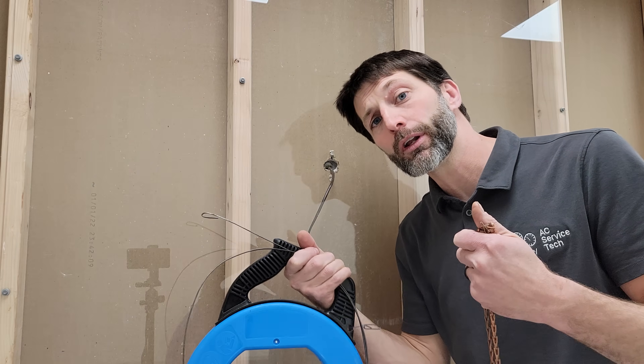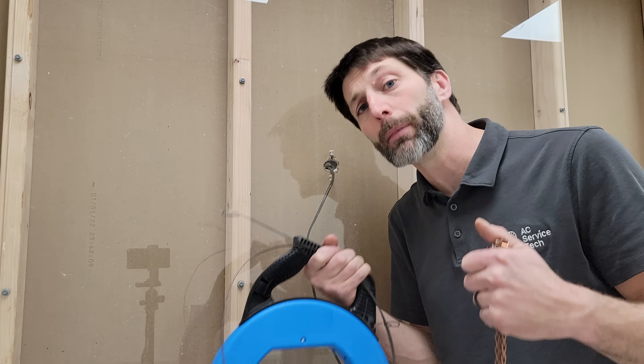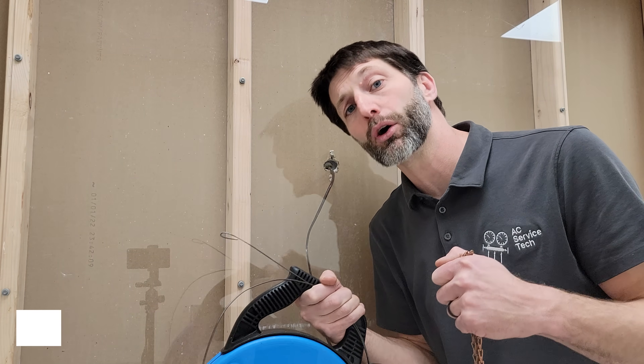I hope you enjoyed this video on how to fish a thermostat wire up or down an existing wall. If you have other tips or methods, make sure to post them in the comments section below. If you want to learn more about HVAC, check out our website at acservicetech.com where we've got quizzes, calculators, quick tips, articles, and our refrigerant charging and service procedures for air conditioning book. Hope you enjoyed yourself and we'll see you next time at the AC Service Tech channel.